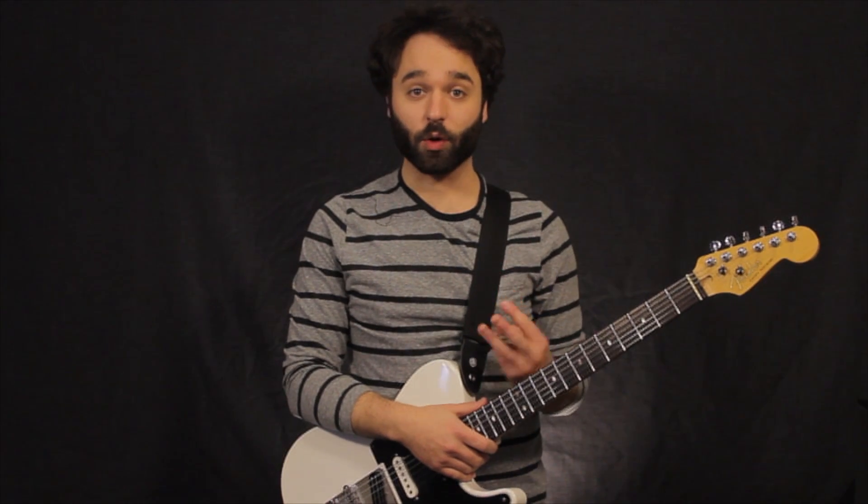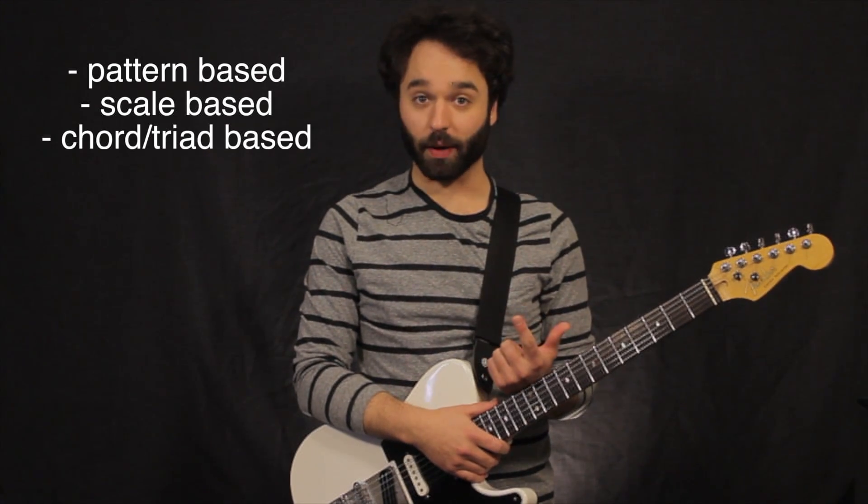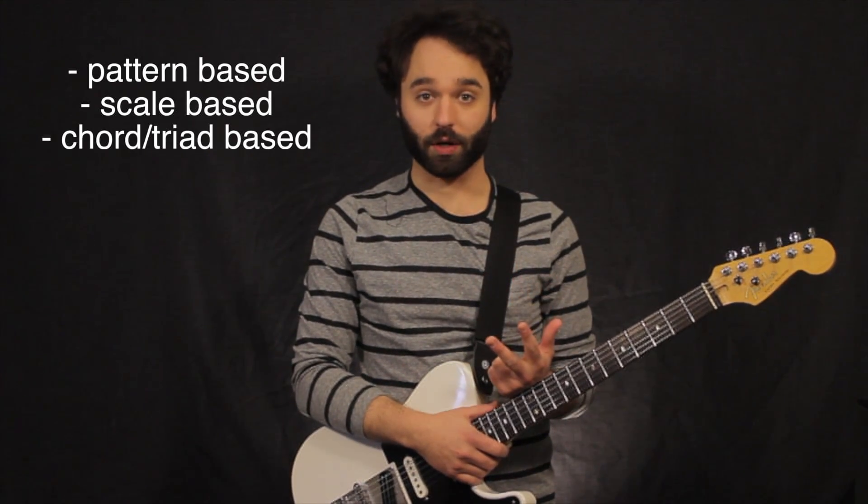I'm going to be going through three different ways to tap. First is going to be pattern-based, second is going to be scale-based, and then third is going to be chord-based.